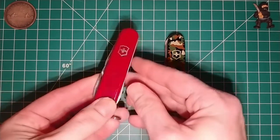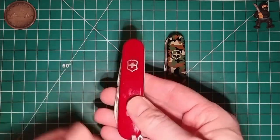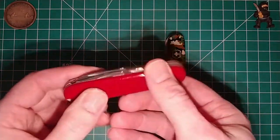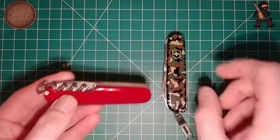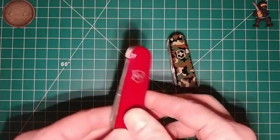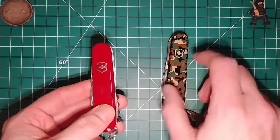The knife I bought that had these scales on it is this guy right here — the Spartan. I have a Tinker and of course the Super Tinker. The Spartan is basically the Tinker; the only difference is it has the corkscrew as opposed to the Phillips driver. I didn't have a Spartan in my collection, and this one was about 40 bucks with these scales on it.